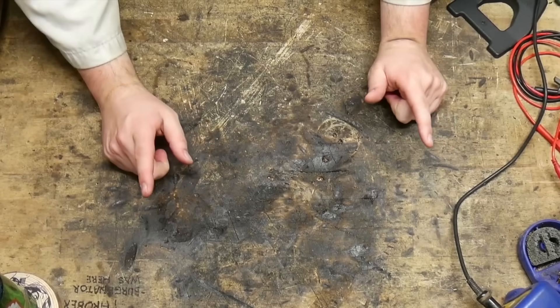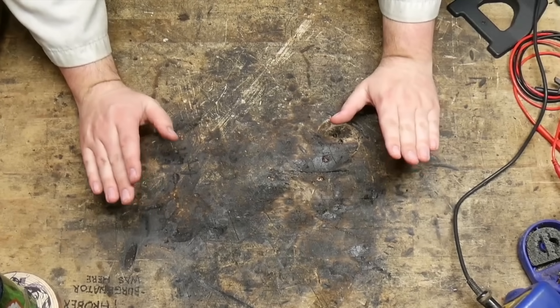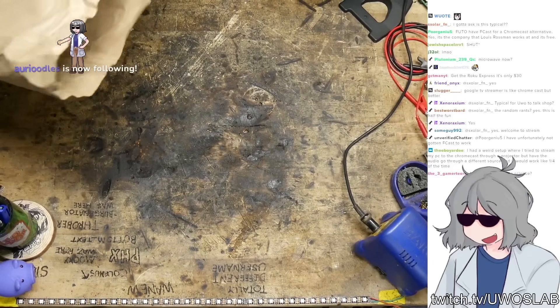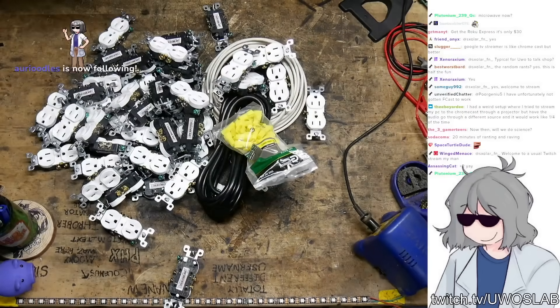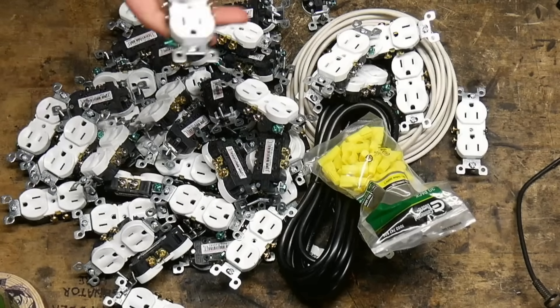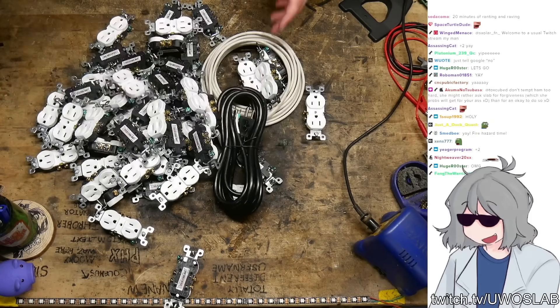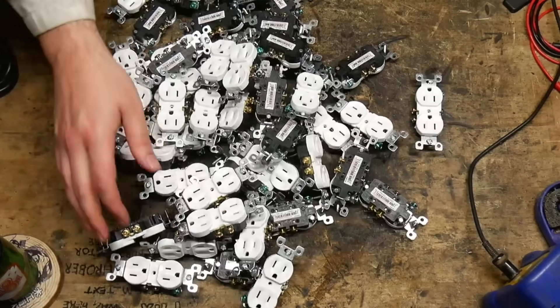Something smells like it's burning, dude. For today's stream, we are going to be building the biggest fire hazard of a power strip imaginable. I have bought 100 — well, it's 50, but each one has two — so we're going to have a hundred outlets on this thing. And we're going to wire them all together in a giant gang and see what happens.